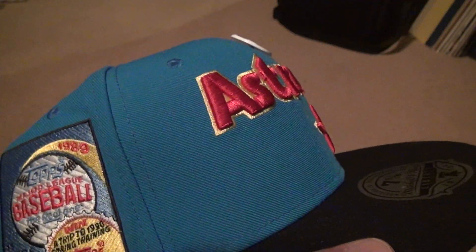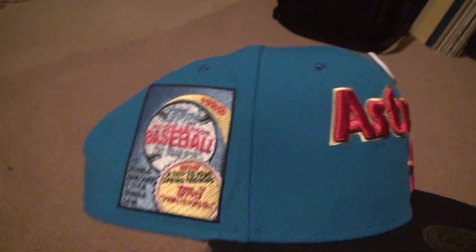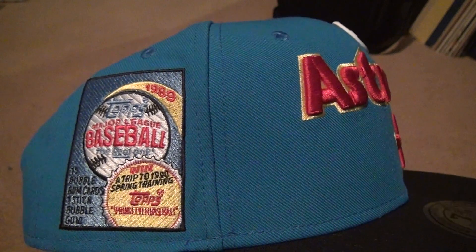This is an Astros hat — Houston Astros. It has the Topps baseball in the back. 1989. All kinds of stuff on here.